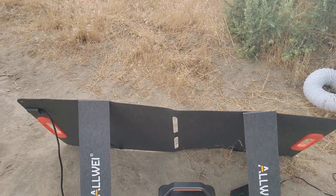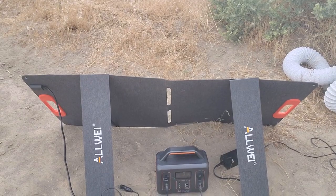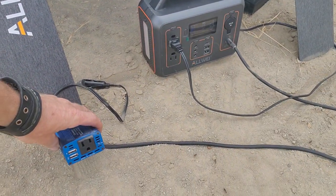I'm powering it with a solar panel kit that I bought off Amazon for $330. You could also power it off a small inverter and a 12 volt car battery.